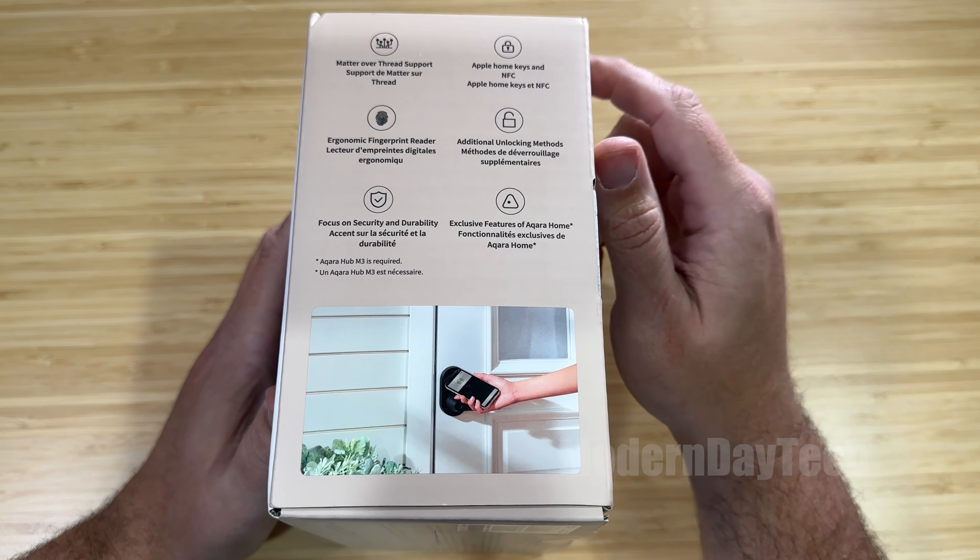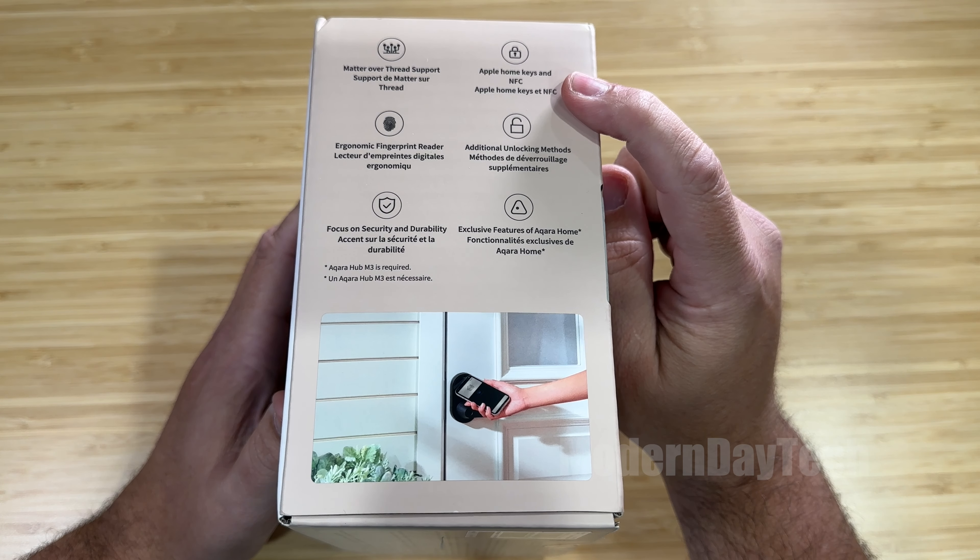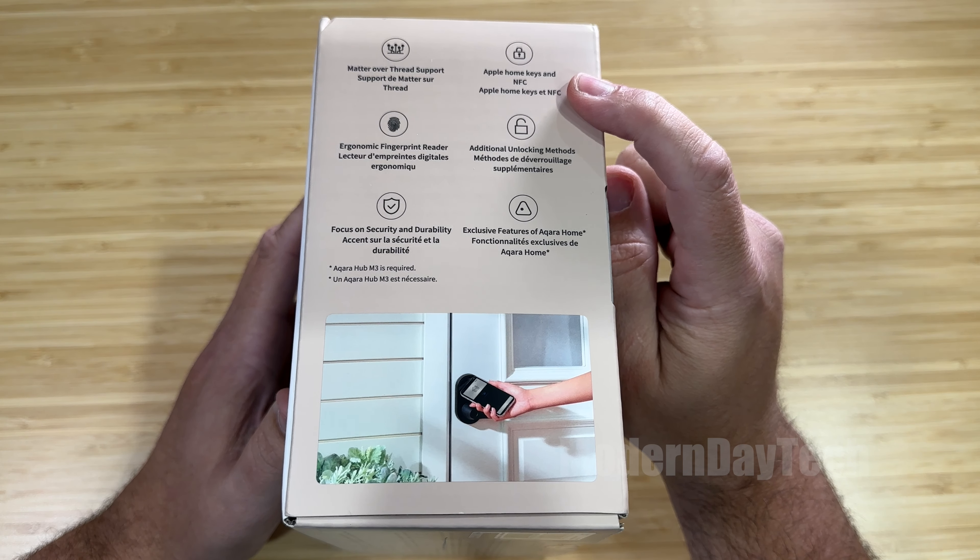Finally, this is the Accora U300. Everybody has been wanting a lever style smart door lock for Apple Home, and we finally have one.